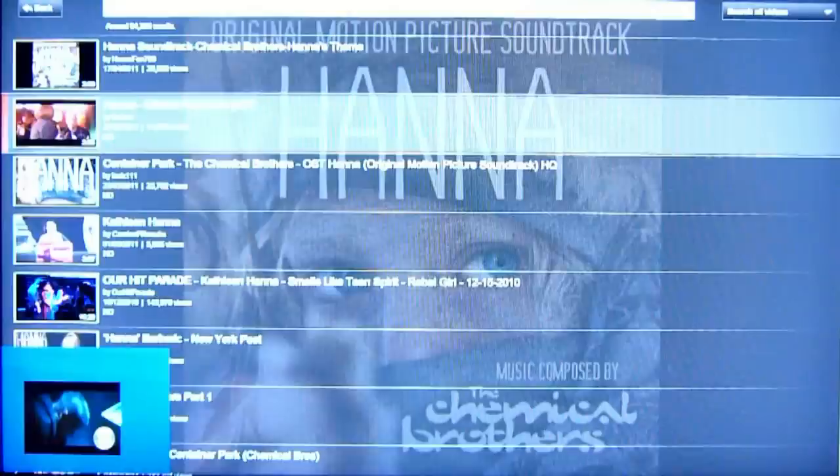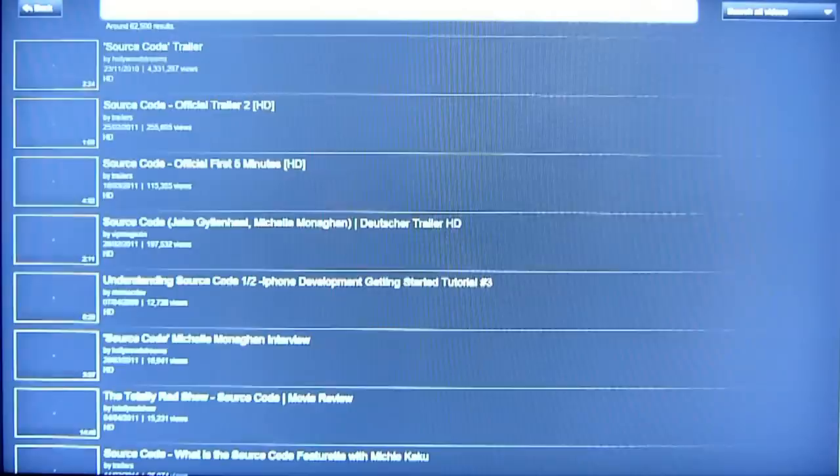We can also do a couple of new tricks. Search YouTube for that movie — searching YouTube for that movie. This is Amulet's standard interface to YouTube.